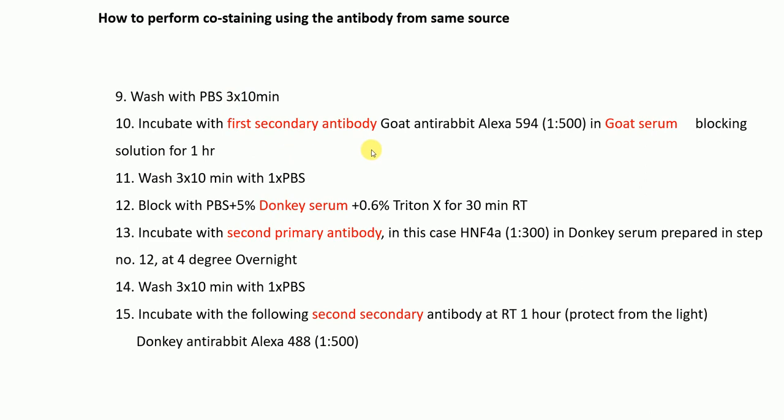Next, wash with PBS three times for ten minutes each. Then incubate with the first secondary antibody: goat anti-rabbit Alexa 594 at 1:500 dilution in goat serum, for one hour — using goat serum because you blocked first with goat serum.